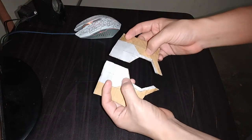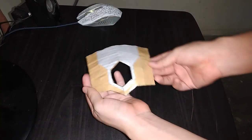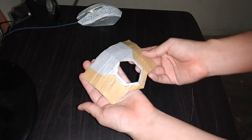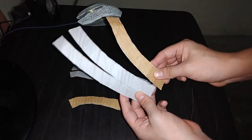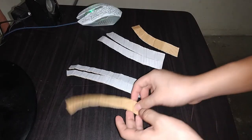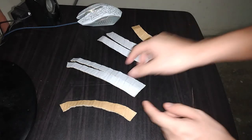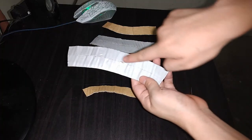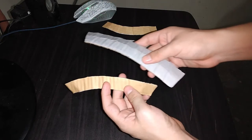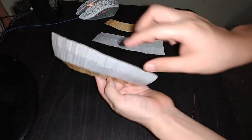Lo que hacemos ahora es simple: vamos a unir por aquí y por acá. Aquí tenemos lista esta parte. Ahora vamos a necesitar estas dos piezas de la página número 2 y estas otras dos piezas de la página número 3. Ya saben, van a comenzar a doblar las figuras por las líneas. Una vez que todas estén dobladas van a unir así. Esta pieza debe quedar así. Ahora tomamos esta y la colocamos de esta forma. Observen, la pieza ya está unida.